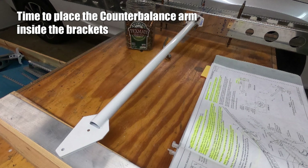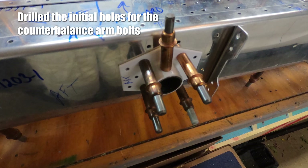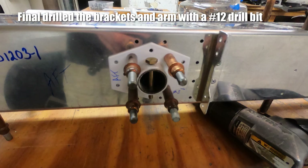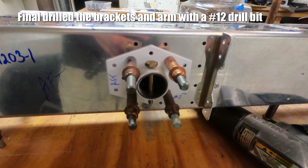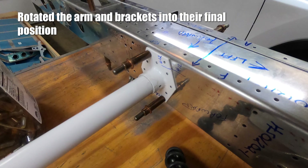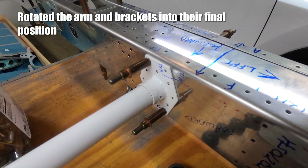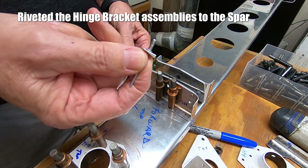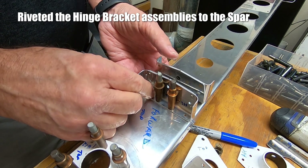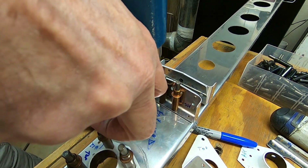With the drilling of the holes that hold the arm in place, I use a number 30 drill bit to drill the two holes into the counterbalance brackets and into the counterbalance arm. I final drill the holes with a number 12 drill bit. The placement of these bolts is only temporary to make sure that they fit. I marked everything with a sharpie to make sure it goes back together like it was when I drilled everything.